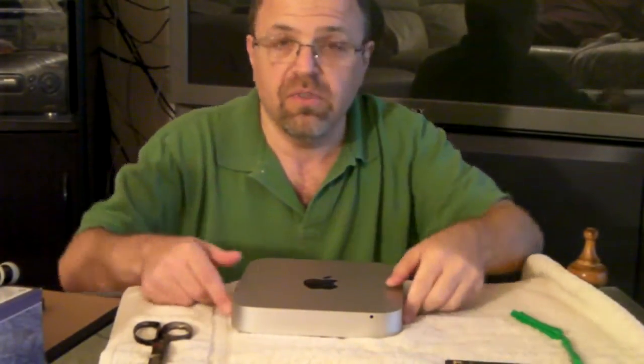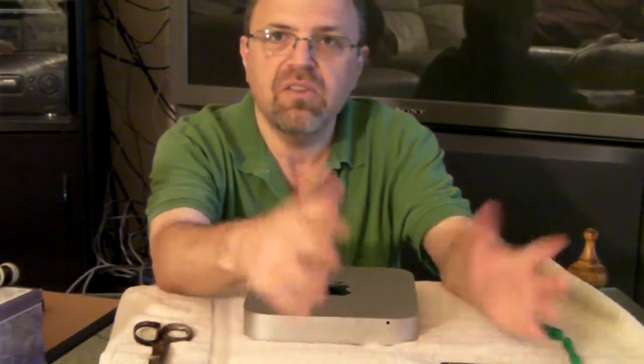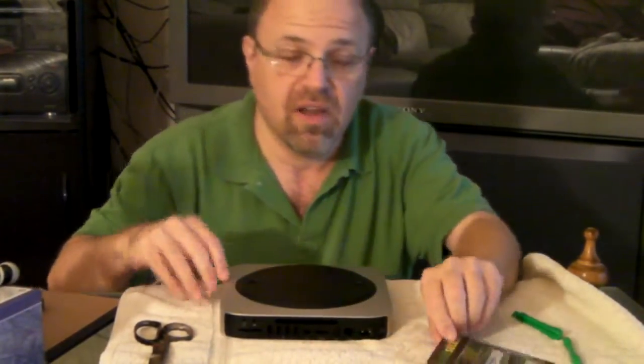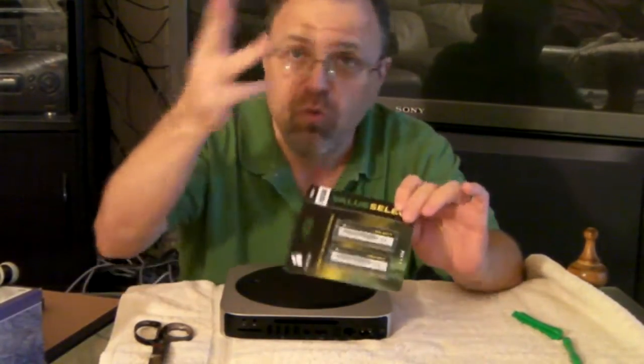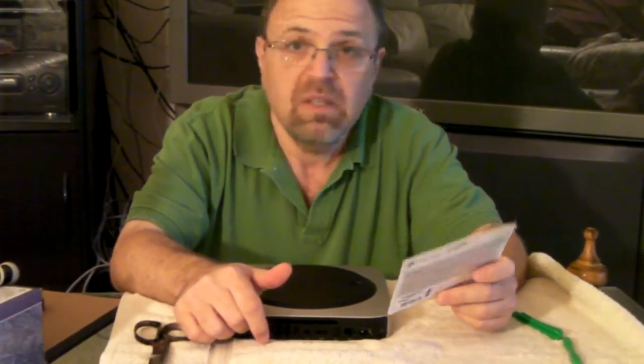I intend now to install this RAM into my Mac Mini. A lot of people have done this and it's a very simple thing to do — many have done it on YouTube. I think I can do this whole thing on one breath. My prep is going to consist of opening this packet and loosening the RAM so I don't have to struggle getting it out of the blister pack while holding my breath.